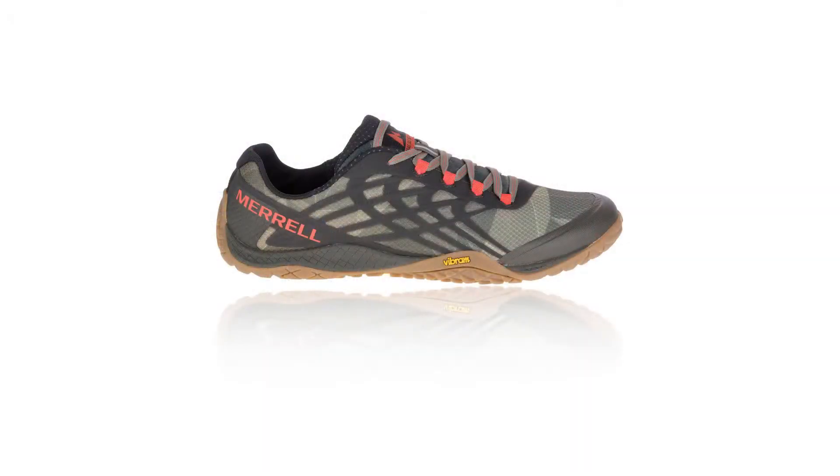I've been looking for an ultralight pair of trail running shoes that I could use for backpacking, and I think I've found a pretty good pair. These Merrell Trail Gloves are really, really nice.